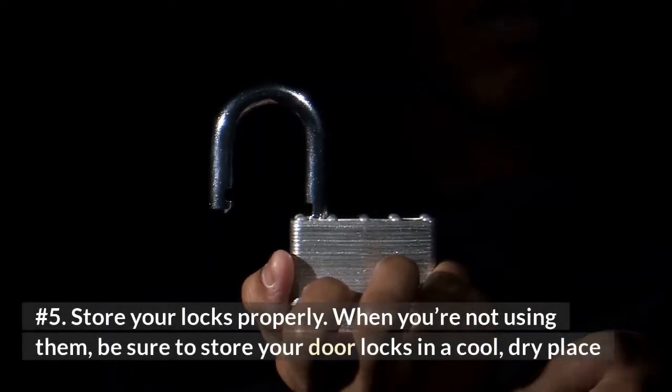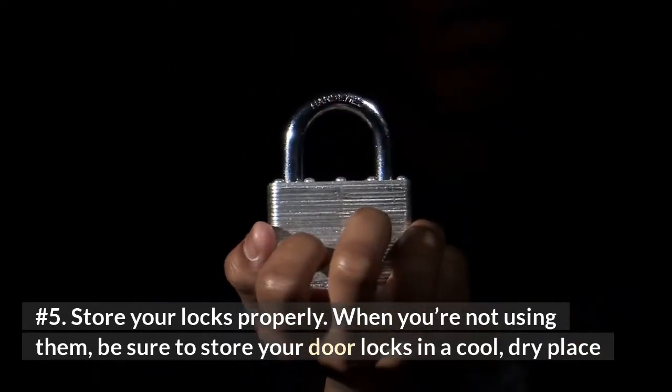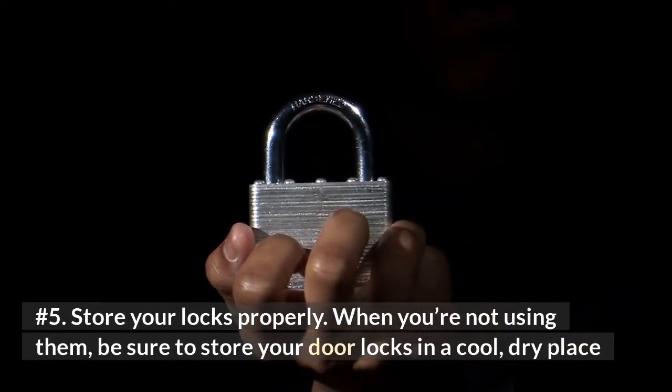Number 5: Store your locks properly. When you're not using them, be sure to store your door locks in a cool, dry place.